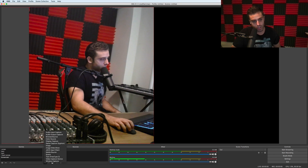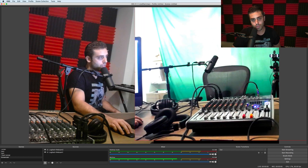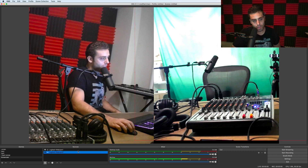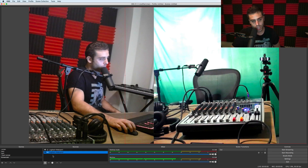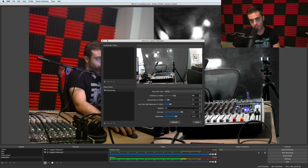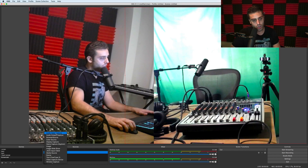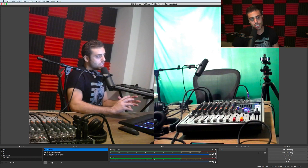I'll put webcam one and move it to take up half the screen. Then I'll add another video capture device, which is webcam two, and I'll have mine go on top of that. You can see there's a green screen behind Matt that we use during the podcast — we can chroma key that green screen directly from OBS. If I go to Logitech webcam two, right-click and go to filters, I can go into the chroma key filter and have it detect the green screen and replace it with another image. Then we'd add the audio input capture, which will be the mixing board. These three things combine into one scene.